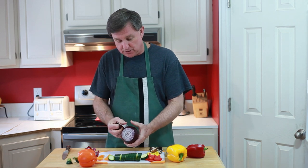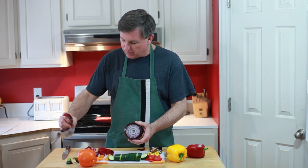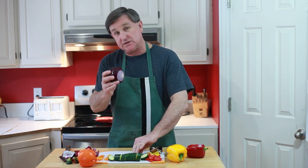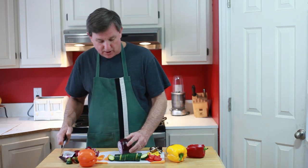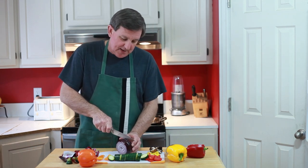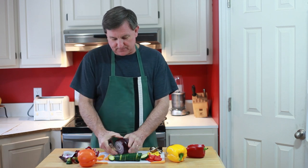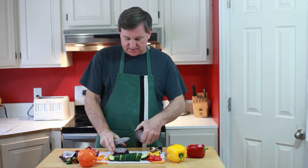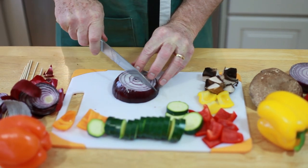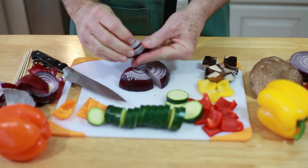And you don't get any cross-contamination from those. Now I'm prepping my red onion. Here's a little tip when doing these for kebabs: cut the top and the bottom off the onion, slice it in half, then lay the halves cut side down and quarter them. That will create some nice little segments to put on your kebab sticks.